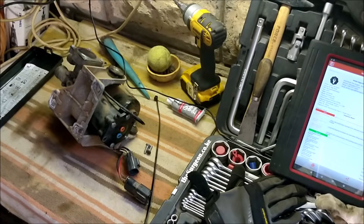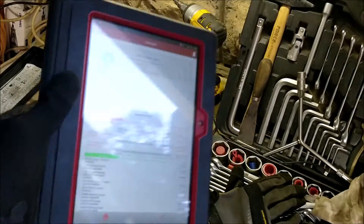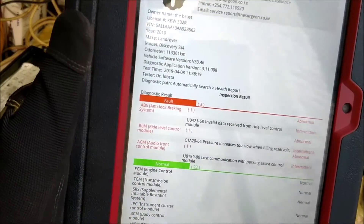Greetings Earthlings! Welcome to another episode of A Day in the Life. Today we have Project Beast back with the issue, and it started with some instrument cluster warnings saying only normal ride height is available, meaning air suspension is not working as it should.